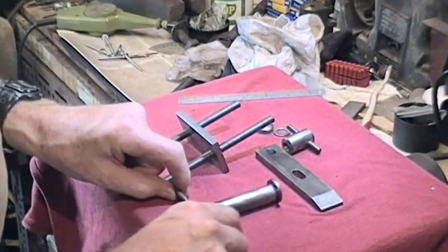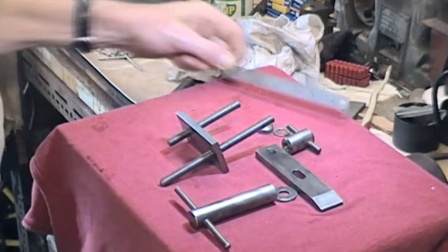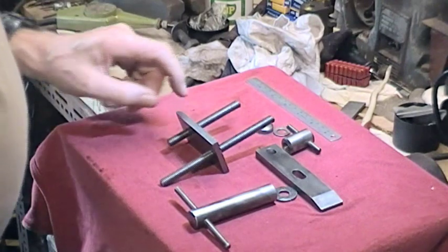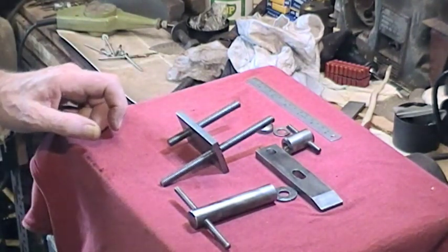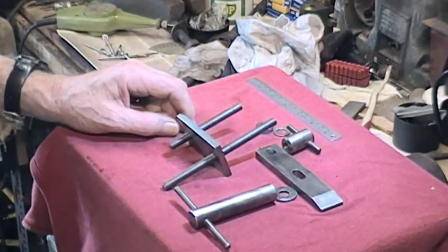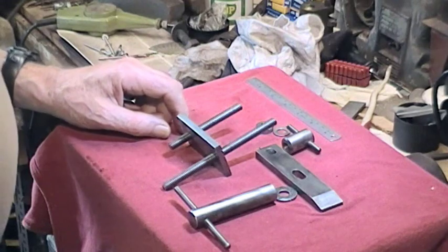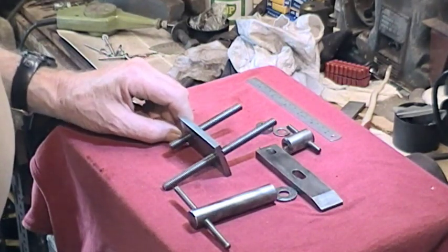I shot some video of this simple drill press clamp during my series and forgot to include it, so I'm just going to do a quick run through on it. Clamping is very important — in many cases the drill press is a good example. I made two of these; sometimes one is enough, and I used one on the roller block project, so you will have seen it in use if you've seen that video.